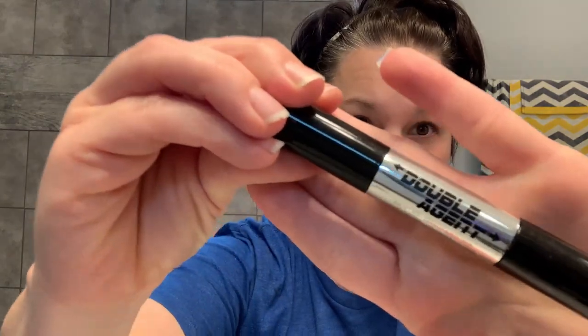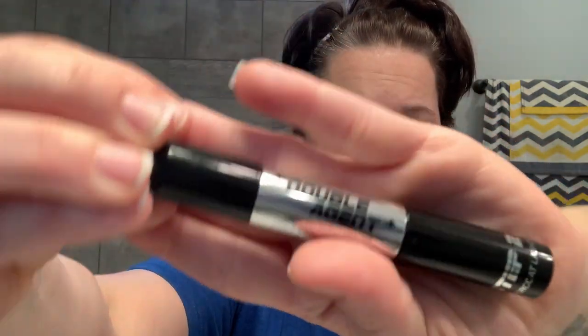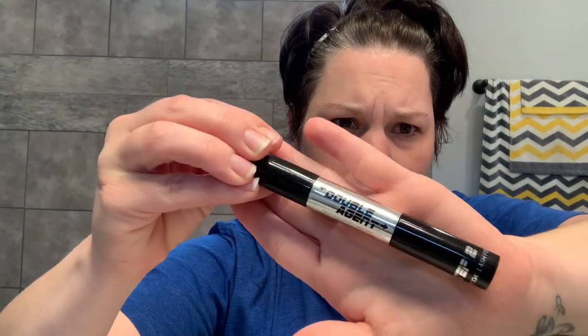Okay, so we're going to do makeup — it's going to be easy because you don't need any fancy palettes. All we'll be using today is the ELF brand eyeliner, grab it at your local Walmart. And then your Double Agent mascara from Sally's, I think 11 or 13 dollars. That's all you'll need today — simple quarantine makeup. So I'm going to apply my eyeliner.